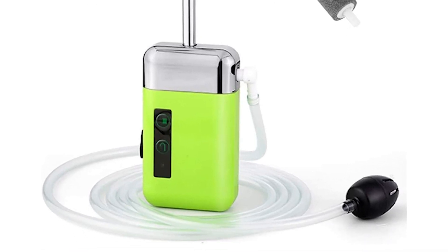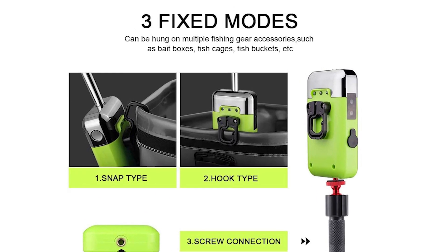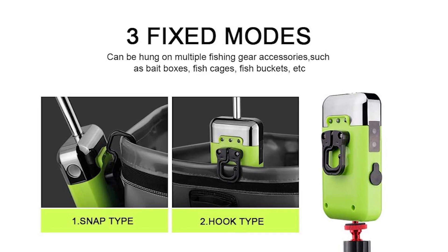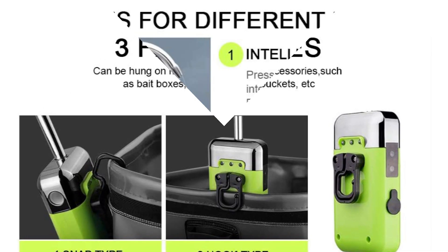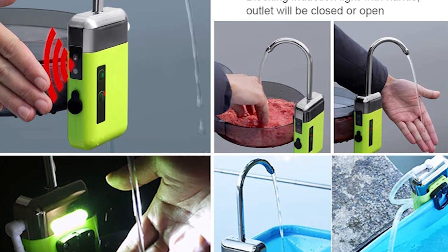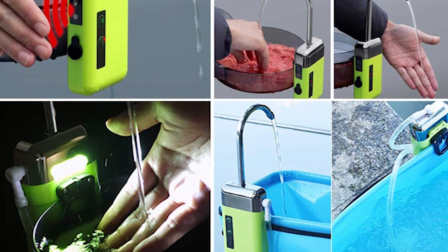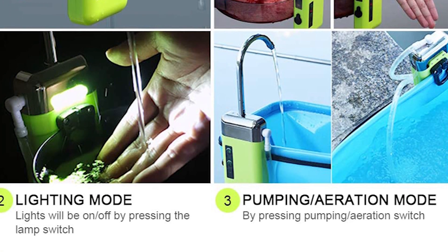The Mohike fishing aerator is a great option for fishing. Its built-in 2000 milliamp-hour rechargeable lithium battery provides up to 8 hours of oxygen supply working time and 36 hours of lighting working time after a full recharge. It comes in a small, compact size and is suitable for both home and outdoor fishing.